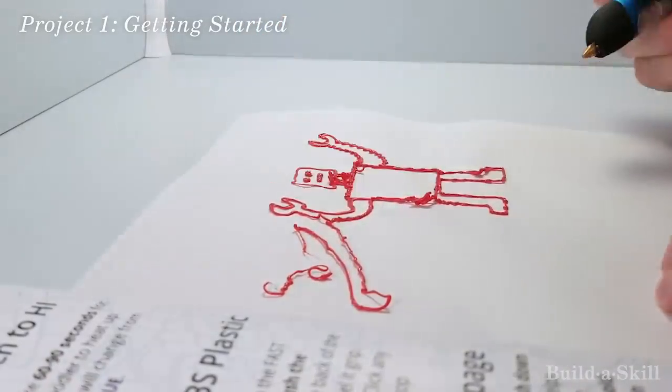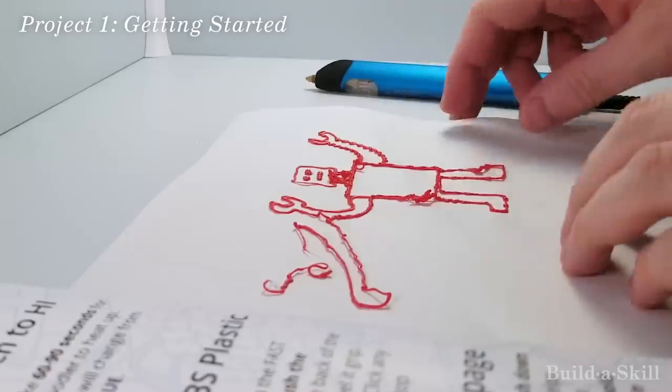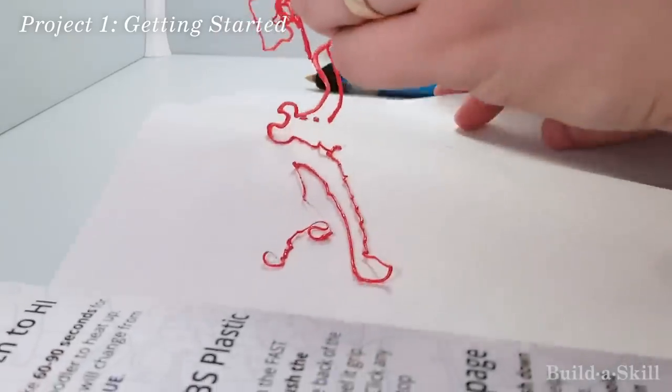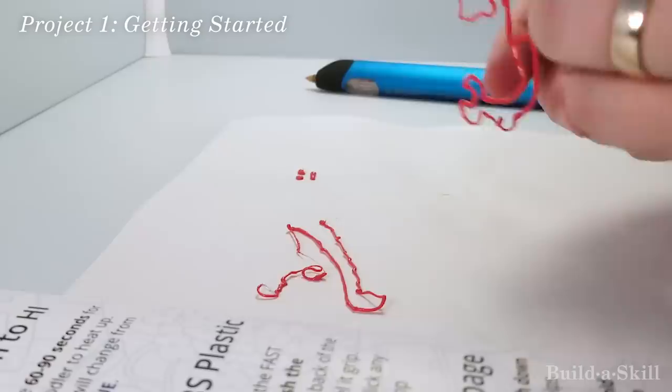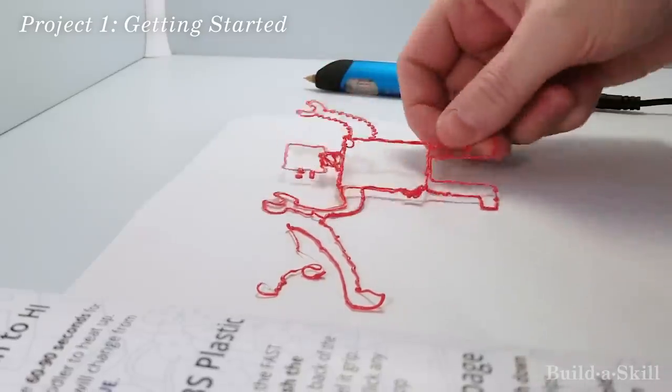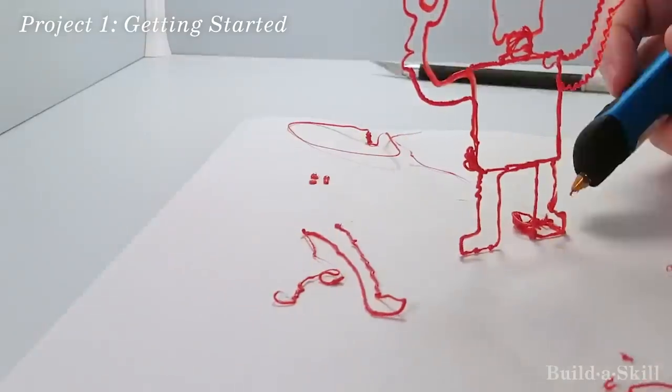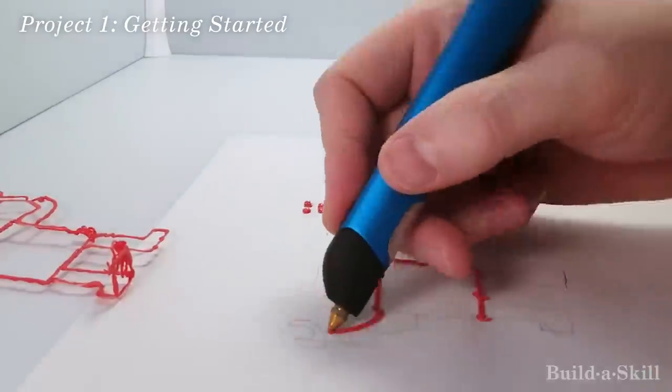I'm starting with a robot silhouette. I'm giving it a face. I'm going to peel that silhouette off the paper and then make another one and connect them together. That didn't quite work as planned. That's the fun of learning something new — you make mistakes. I'm going to make a second silhouette and try to connect the two together.